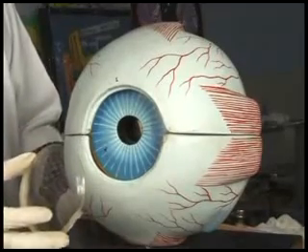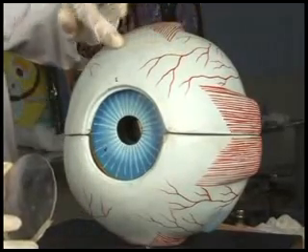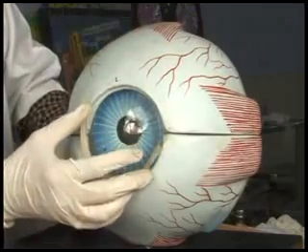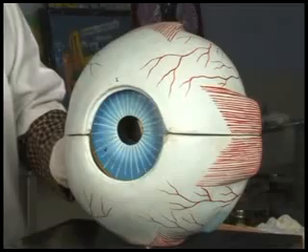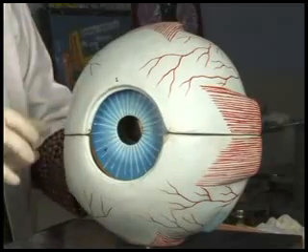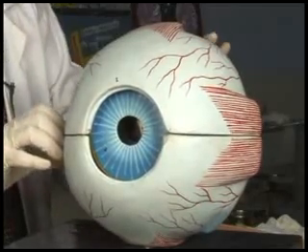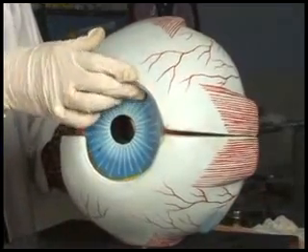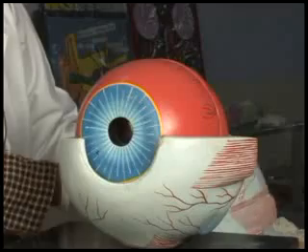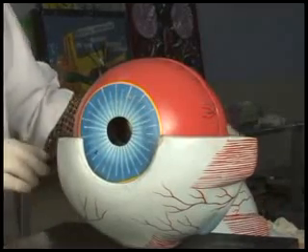The eyeball consists of three layers. Outermost is the tough sclera with anteriorly placed transparent cornea. Into the sclera, the recti muscles and the oblique muscles are inserted. Next to the sclera is the colorful choroid.